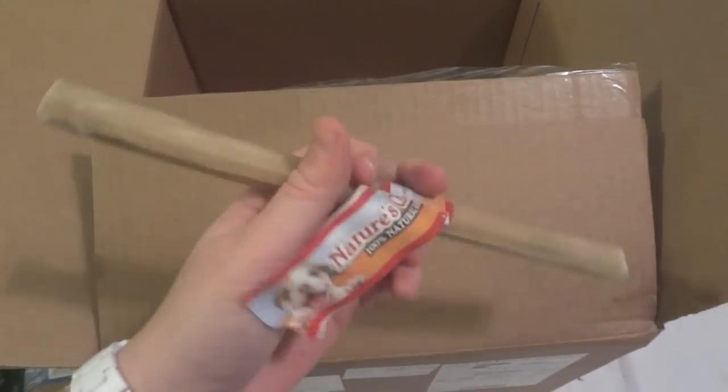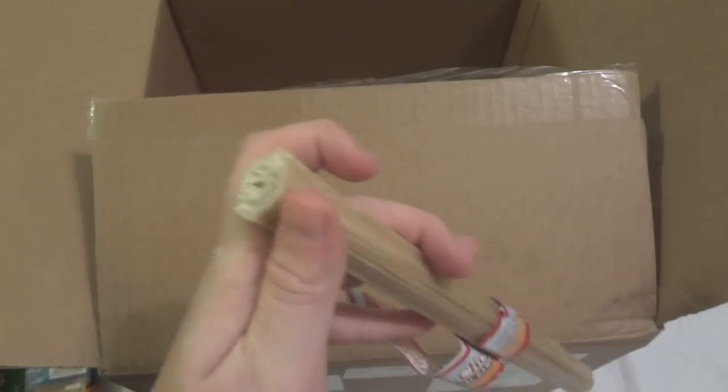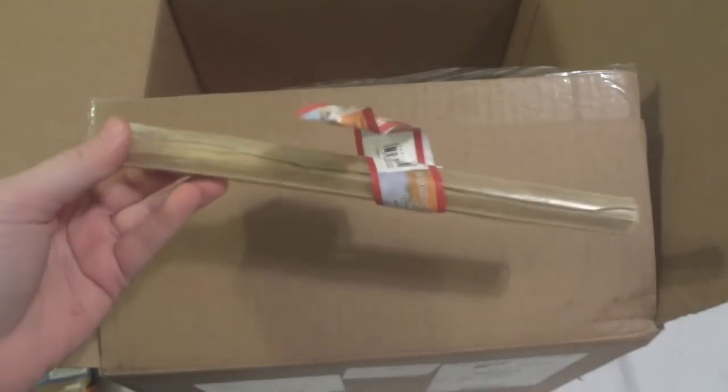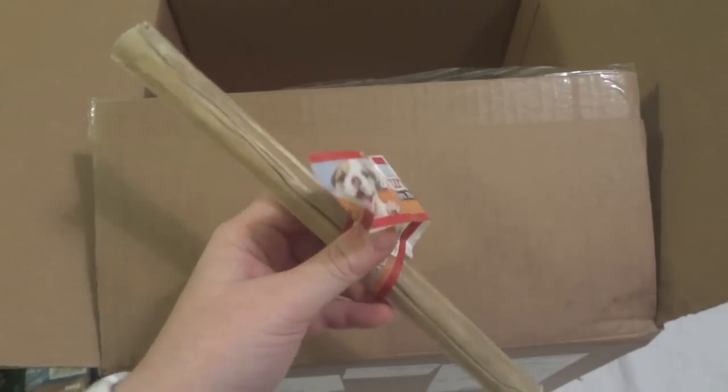The last thing I have in there is just a pressed bone for my dog. If you haven't seen her, I have a couple of videos of her on my channel. She is only like a 10-pound Shih Tzu, so this is a pretty big bone, but she can chew like no other. This is just a pressed rawhide, 10 inches, and it was like 92 cents — so once again, it's pretty cheap and she will like it.